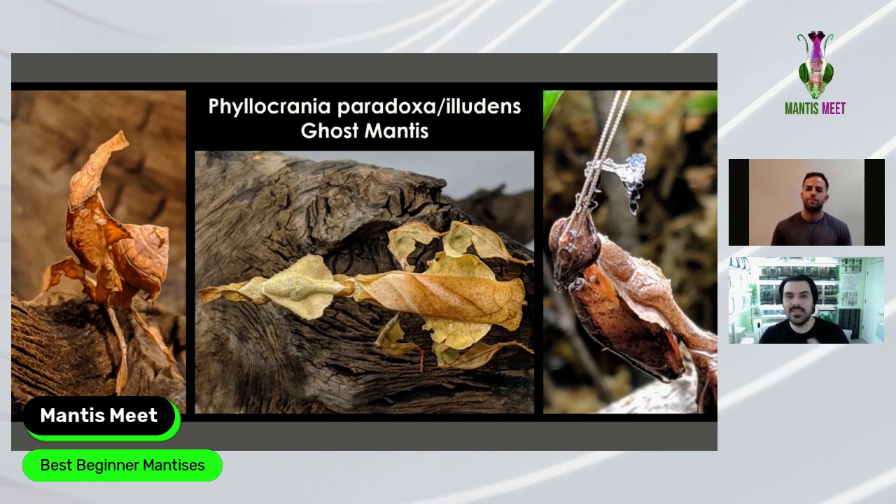Ghost mantis: one of the few species where the males are arguably more fabulous looking than the females. Adult males have nice feathery antennae, a jagged crown, and beautiful elegant long wings. As adults they're much more spectacular than females, though female nymphs with their wide abdomen that moves like a leaf are really cool. If Ben had to put his stamp on the best beginner mantis, it would be the Ghost Mantis — you can keep them as adults in a 32-ounce container.